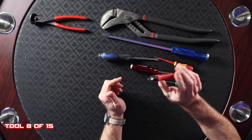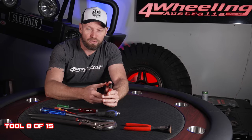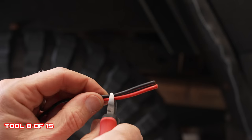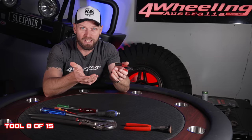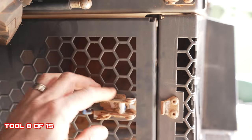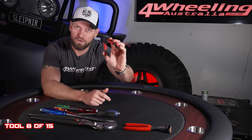Side cutters — good to get into tight, hard-to-reach spaces. Great for cutting cable ties, stripping wires, cutting wires, and just a great all-round little cutter. I use these all the time. If you're one of those people who mount stuff to your roof rack with cable ties, these are great for cutting them to get your things off — like fishing rods, sand flags, those kind of things. Very handy, versatile tool.